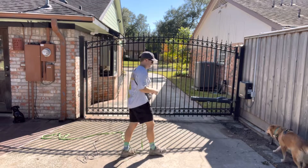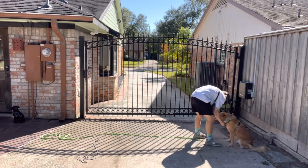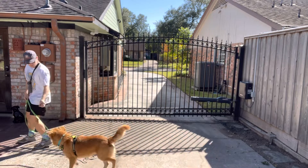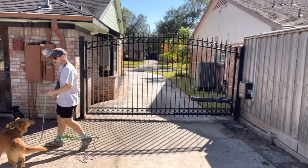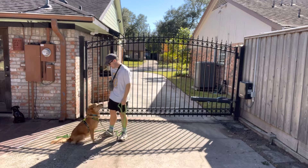He's obviously looking at the squirrels. I'm going to clip this on the front here, and I just want to get him used to moving with me — out here, taking direction, being used to taking direction, and finding that eye contact that I was talking about yesterday.